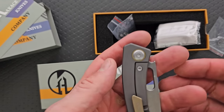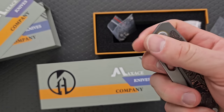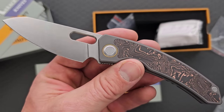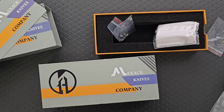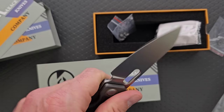Wait till you see the price on this. You can totally thumb flick it — it's easier to reverse flick it. But man, what a great knife, such an awesome knife. Titanium and then the copper carbon fiber. Nice, tumbled, fully flat ground sheep's foot S90V blade — that's just absolutely fantastic.